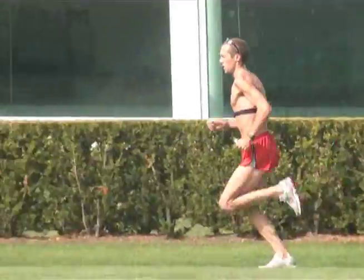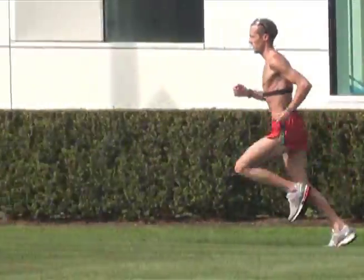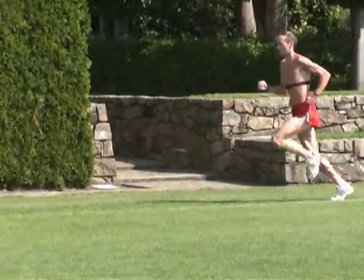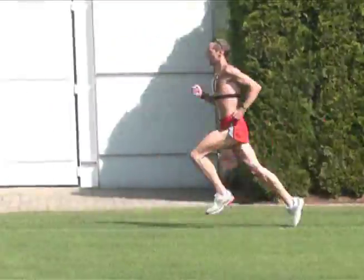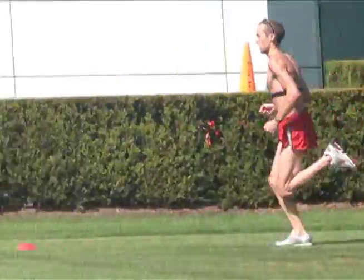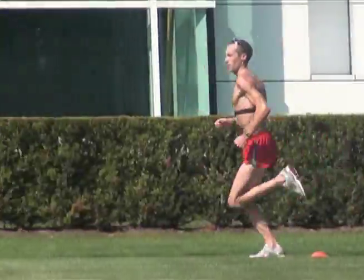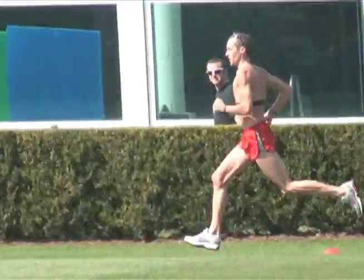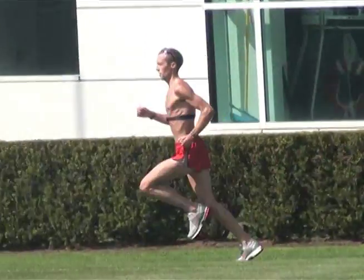This is a video of Dathan Ritzenhain running on the Nike campus, back in October 2009 when Dathan had been training with Alberto. One thing you can see in this clip is how he's carrying his arms. Dathan used to run with his hands down by his hips, so his forearms were almost parallel to the ground. Now you can see that his fists are up a lot higher.